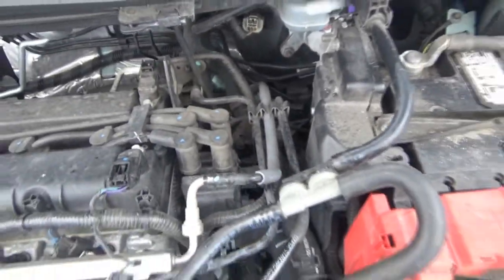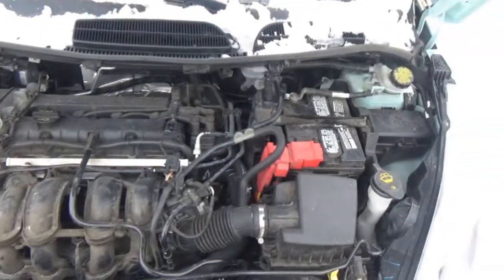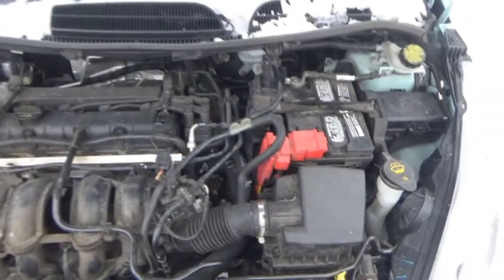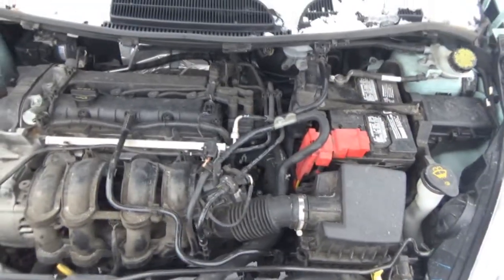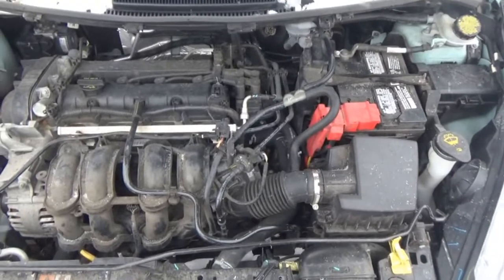That goes back there pretty far. I need to assess and see what I need. Hopefully we can get to all this stuff and there won't be any complications, because as you can see, with all the snow flying around, this is not the day that I want to have any complications. But we need to have this issue fixed.